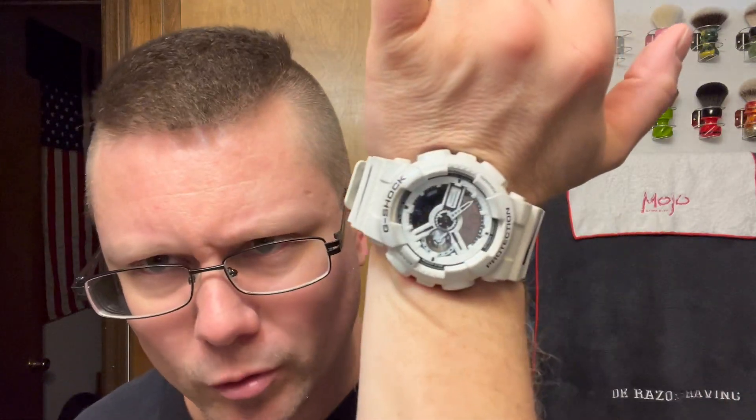Good afternoon, ladies and gentlemen — Chris here from DE Razor Shaving with a new shave video. I didn't do a video Friday or Saturday, so today is Monday, the 4th, it is Memorial Day. Today is actually also the day my dad, my pops, passed away four years ago on Memorial Day. I'm rocking my dad's shirt — I bought it for him a long time ago, it's a Marine shirt.